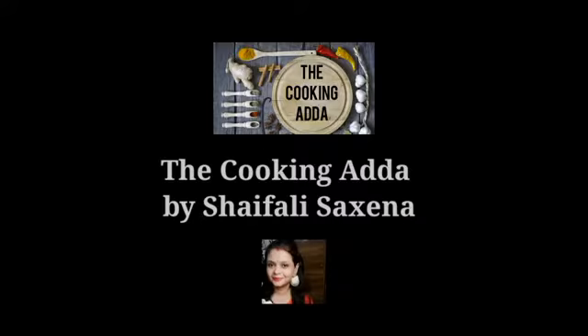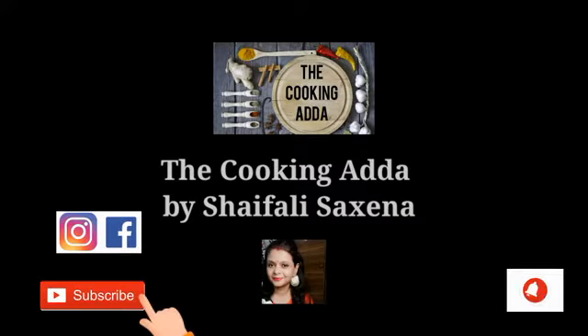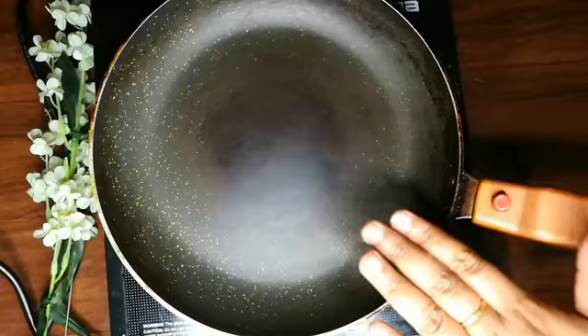Hello friends, I will welcome you to my cooking adda. If you like my recipes, please subscribe to my channel and press the bell icon button. You will get notifications from this channel. Let's make a yummy and tasty recipe.